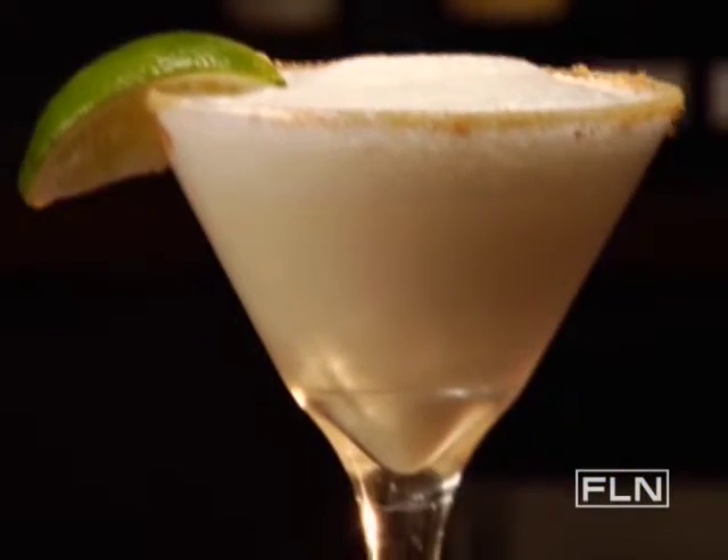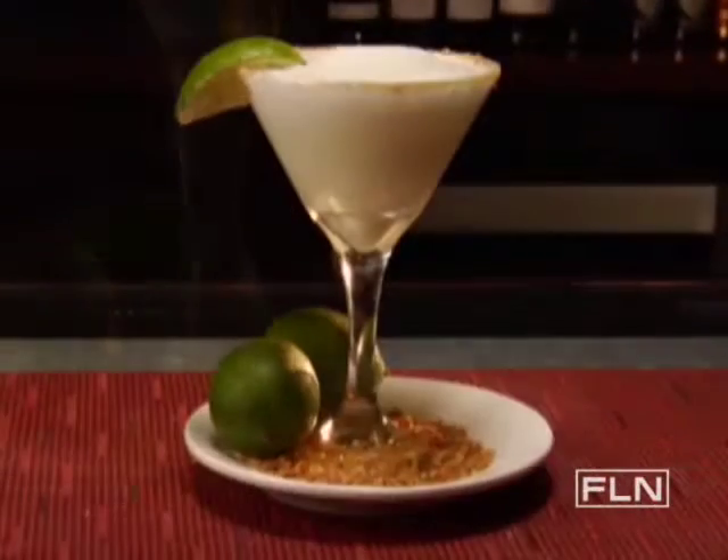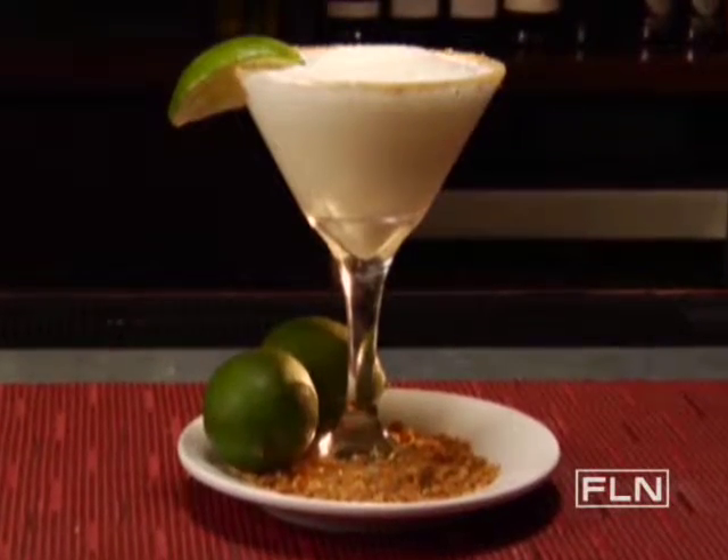Need a little dessert with your drink? Try the Key Lime Freeze. This tart sweet beverage will certainly dazzle your taste buds.